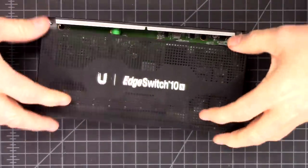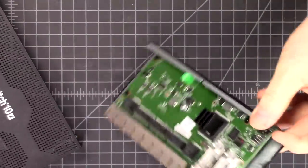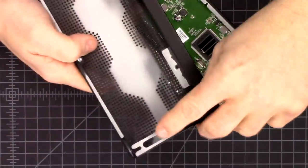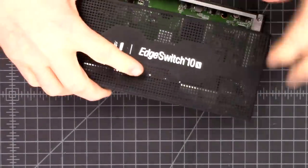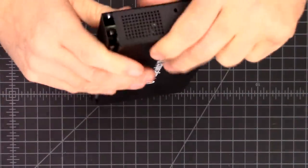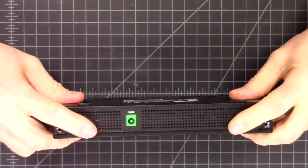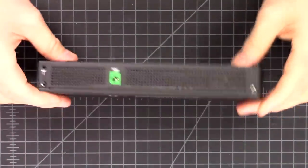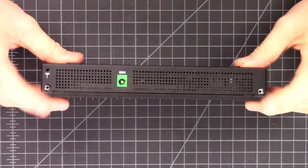Sliding the lid back on - if you didn't notice, it does have these tiny little hooks that go into that little slot there. That's why when it goes together it is really solid. It goes together easy; it just doesn't come apart as easy.